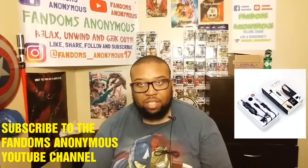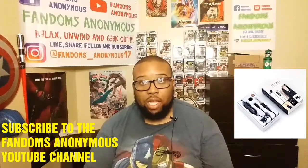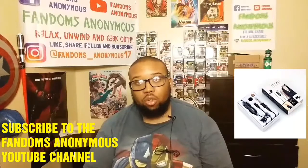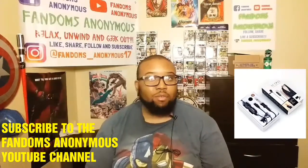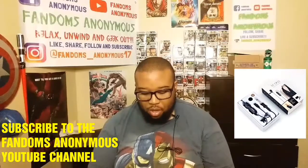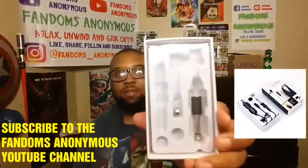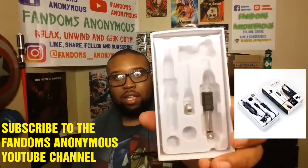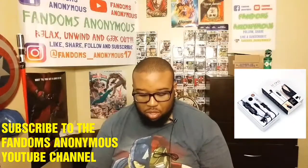One cool thing about this is it does come with a battery, but that's if you're using it for a camera like a DSLR. When you're using it for your smartphone, it's not running up the battery, so I'm battery-free right now. It comes with an extra battery and also comes with the piece if you want to hook it up to a big system or something like that.